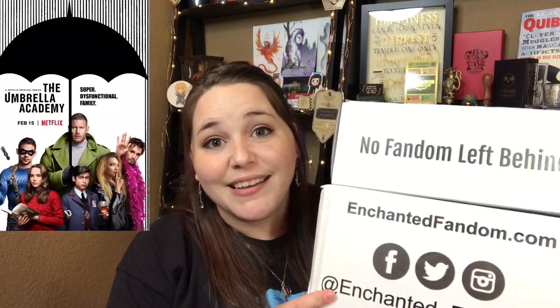We have the Special Edition Box — this is the Umbrella Academy box, so everything in there is based off the Umbrella Academy. And then we have the Monthly Fandom Box. The box took a beating this month, hopefully nothing is broke. This is the Disney box, everything is based off Disney. And then we have our Drinking Vessel Box — the theme for this was Throne of Glass.